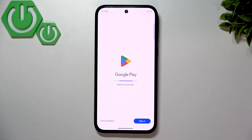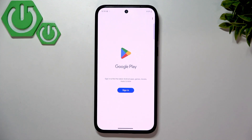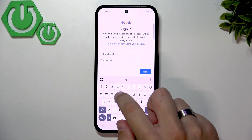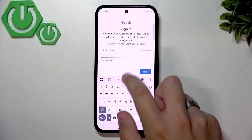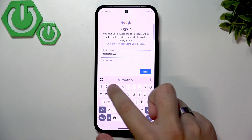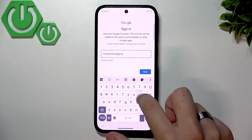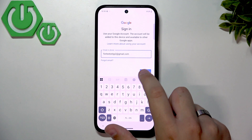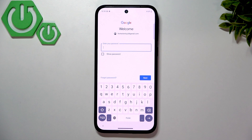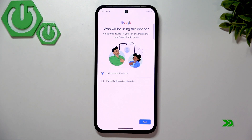After that, go over to the Play Store. We're going to add the Google account and set up the Play Store at the same time. Click Sign In and enter your email, then enter your password.